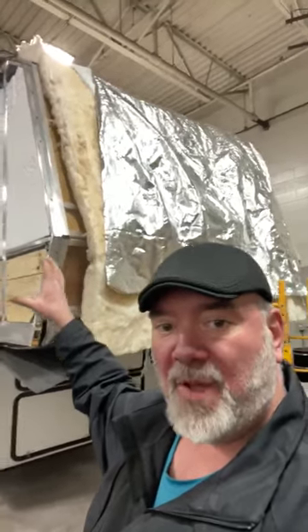Hey guys, this is Big Ben here at Camping World in the Ender RV. Just wanted to show you real quick a front-end cap repair on a fifth wheel. It's kind of interesting to see the construction types and everything, the insulation underneath, things you don't normally get to see.